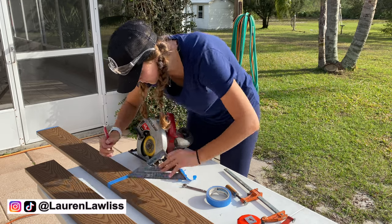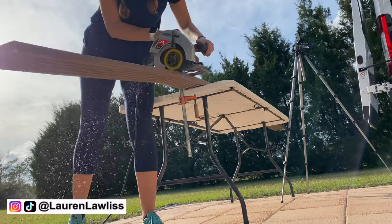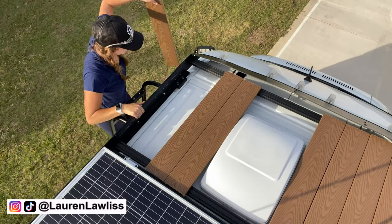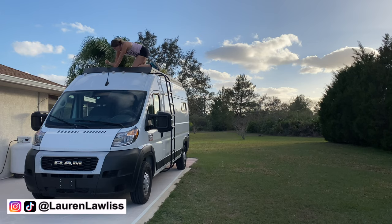Welcome to my channel! My name is Lauren and I am self-converting my Ram Pro Master to live, travel, and work in full-time on the road. Subscribe to my channel to follow my van build series and check me out on Instagram for more frequent van life updates.